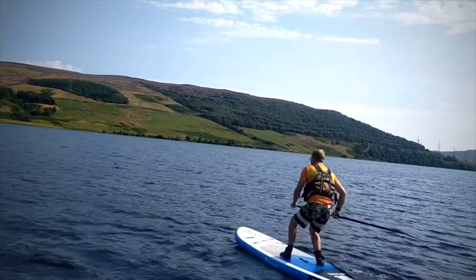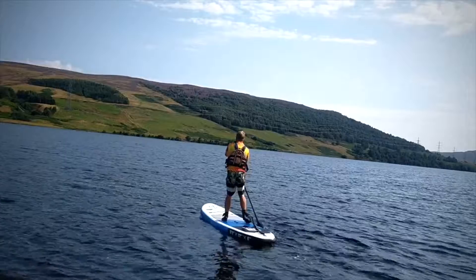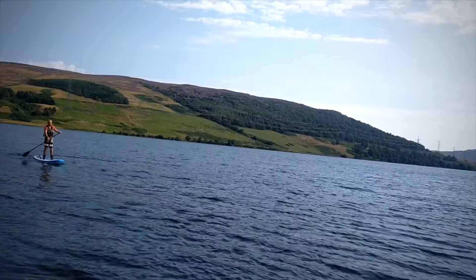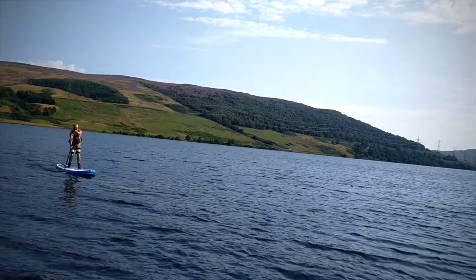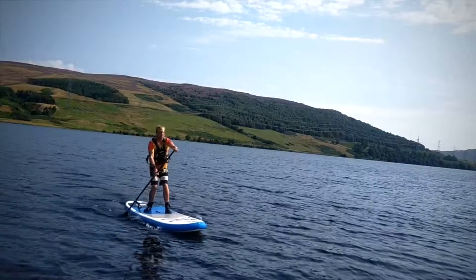It's also going to help keep that board nice and stable and keep us supported if we're doing braces to keep us upright. To get into this position, we start paddling forwards looking ahead on a forward stroke, then drive one foot back into its offset position. When I want to get out of it, I push forward with the paddle and just stand my feet out.